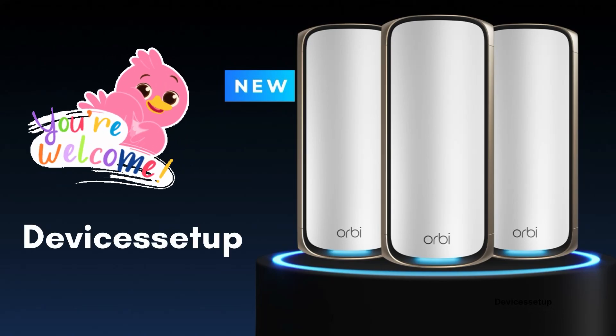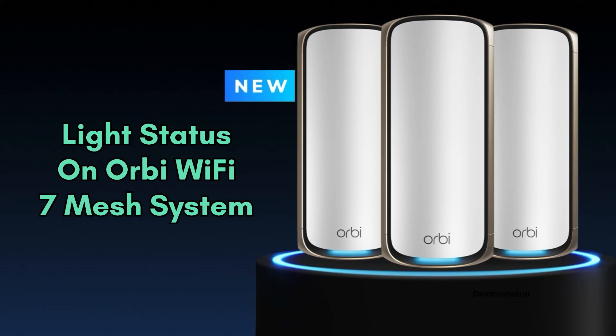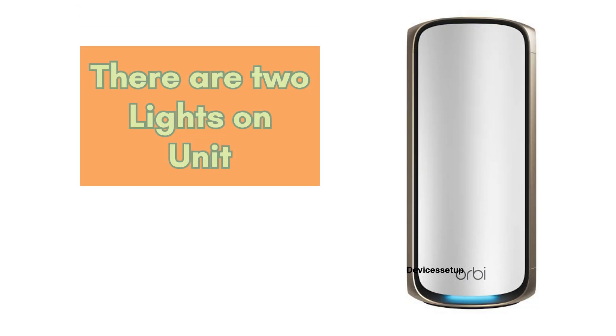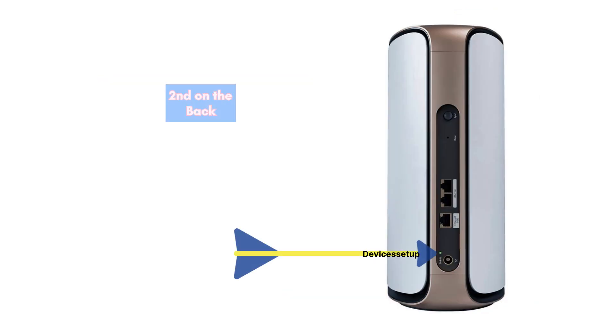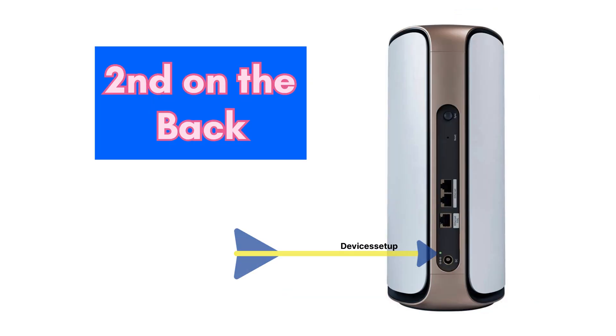Welcome to Devices Setup. Today we will learn about what different lights mean on the whole home quad band Orbi WiFi 7 mesh system. There are two lights present on the unit — first on the front and second on the back. Let's learn what the different lights on the front LED mean.